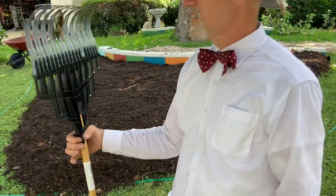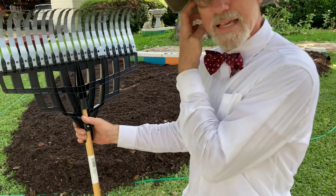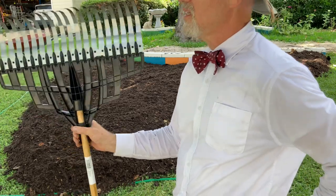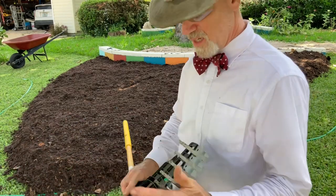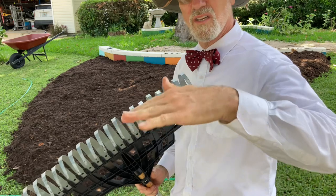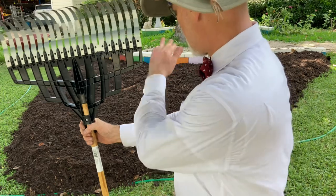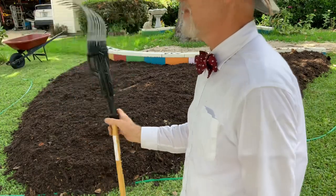This here is called a mulch rake as best I can tell — a pretty heavy duty rake. I move a lot of compost around and wood chips with it, which is the next step. I forgot about the wood chips — we've got to get some on top of this. This is made by True Temper and it's a really nice strong rake. It still has enough flexibility to help smooth things out, but a garden rake is what I used for most of the heavy smoothing and then this puts the finish coat on. Here we go — wood chips.